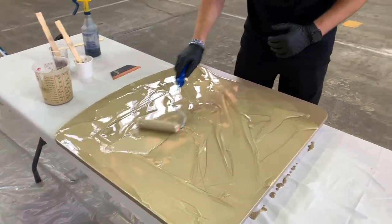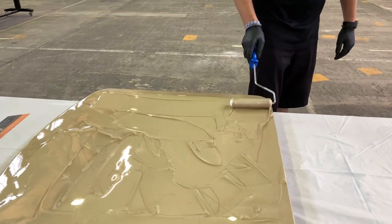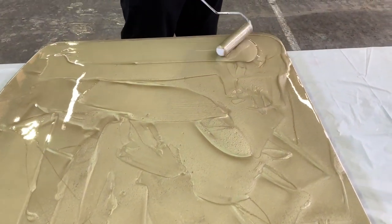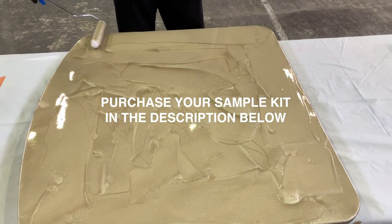One of the coolest things about our product is you don't have to torch it — it has additives to release the bubbles. It's nice and fluid, easy to apply. It's just an amazing resin, and you can purchase sample kits to try it out if you've never tried our resin. I highly suggest you try it.